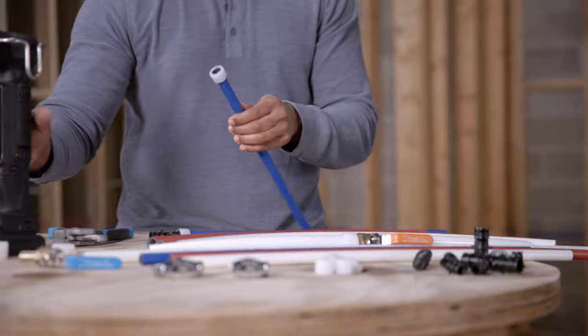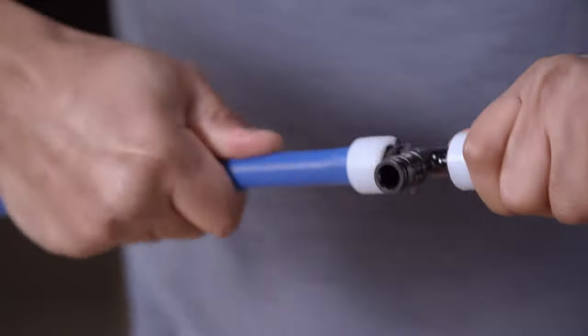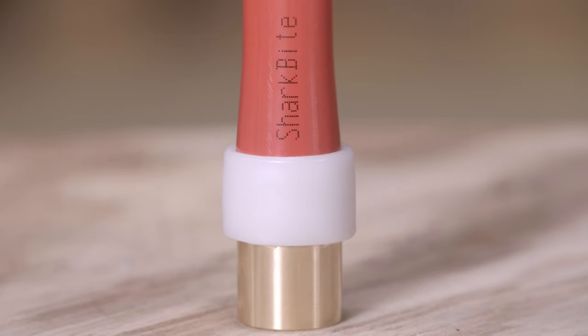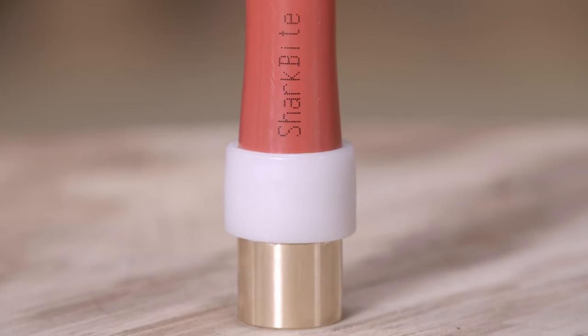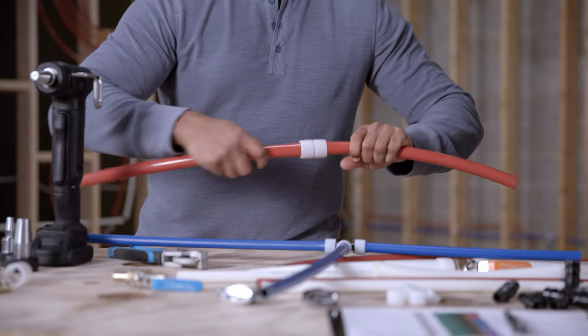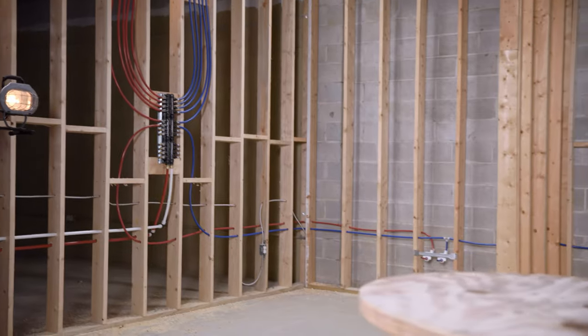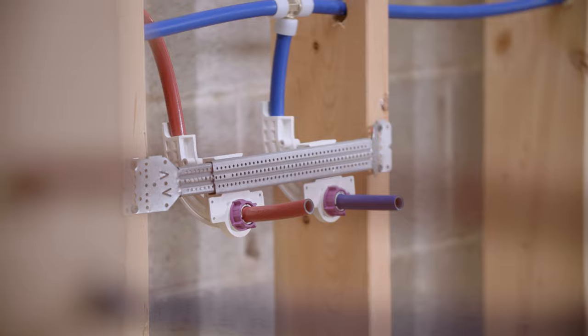Once the tubing is expanded, insert the fitting until it hits the shoulder and allow the PEX to contract around the fitting until secure. After several seconds, the tubing will secure around the fitting and your connection is made and ready for use. Using SharkBite is fast, efficient, and reliable.